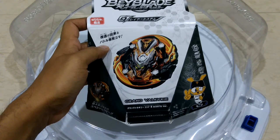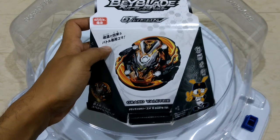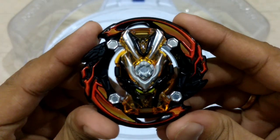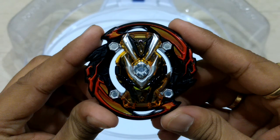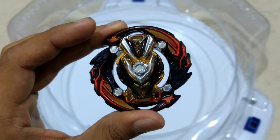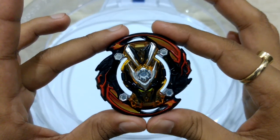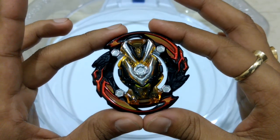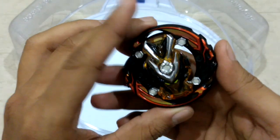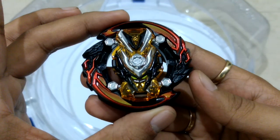I have skipped a few parts to put on the stickers, so here you go. This is the Grand Valkyrie layer — it's a very beautiful layer as you can see. I have a bike, the KTM RC 200, and the colors on this Beyblade are an absolute carbon copy of that bike.